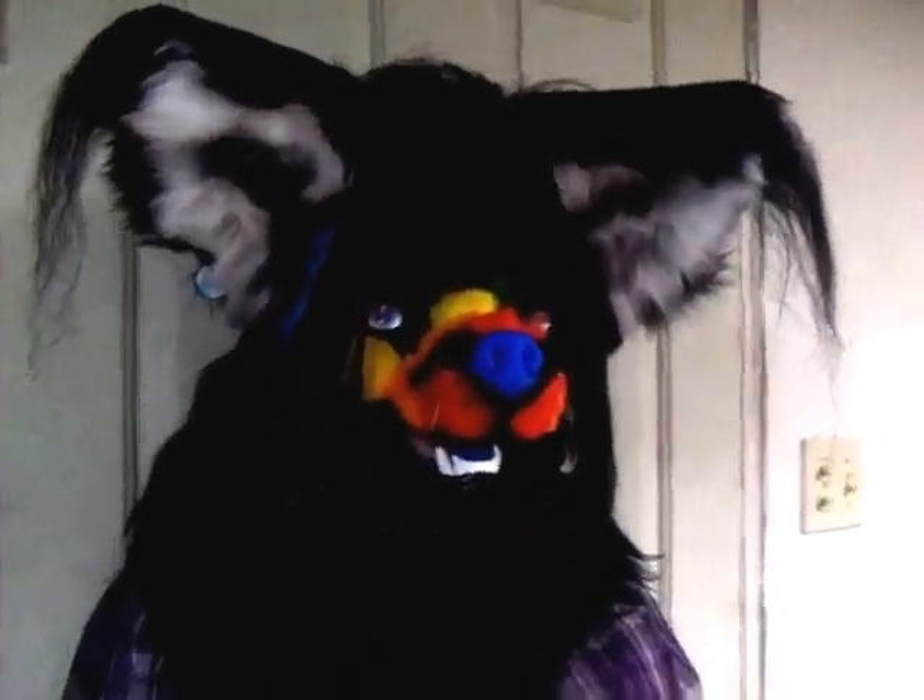For this head, we would recommend that you wear a balaclava or a ninja hood, because as you can see, you can kind of see right in there. This is my mate TS wearing him, because he doesn't fit me — he's too small.